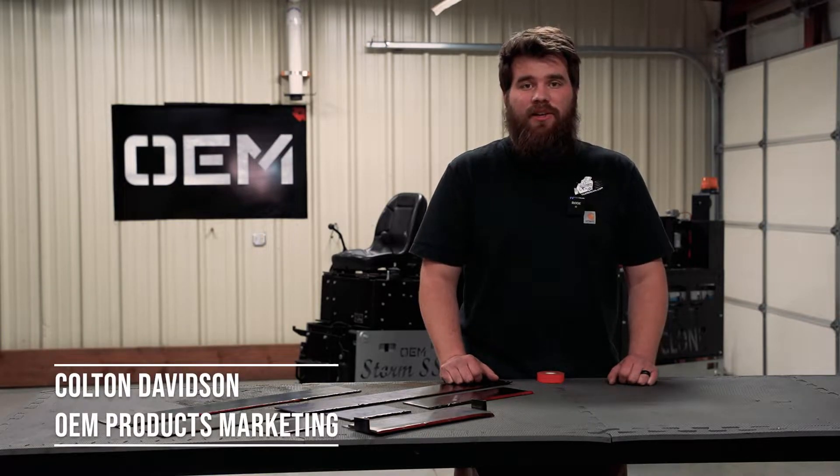Hi, I'm Colton Davidson, and I'm here to tell you everything that you need to know about OEM Products' scraper blades.